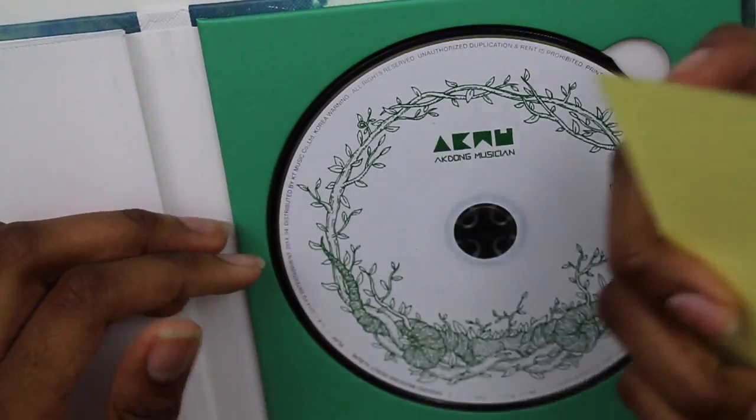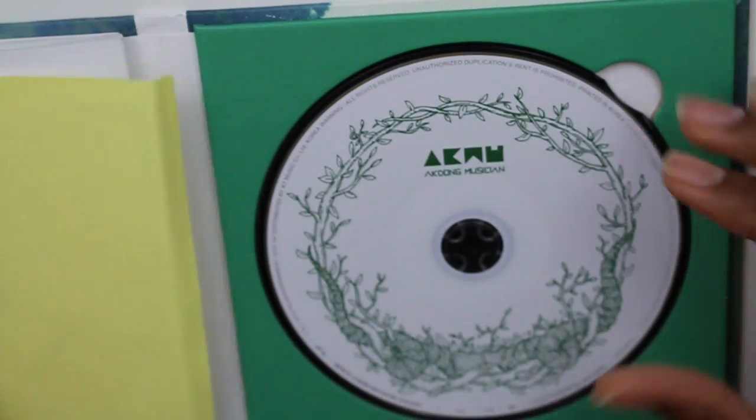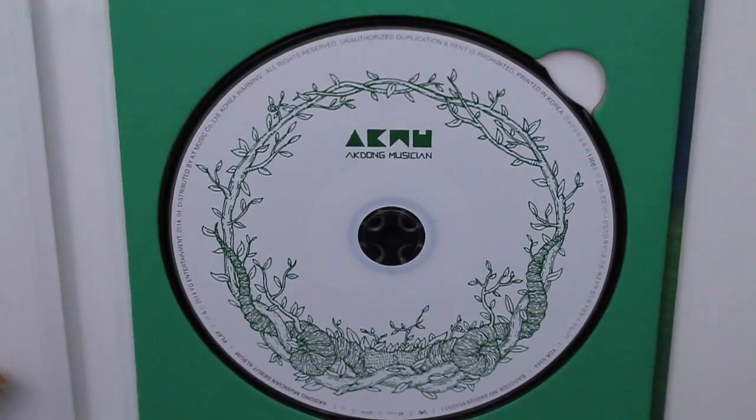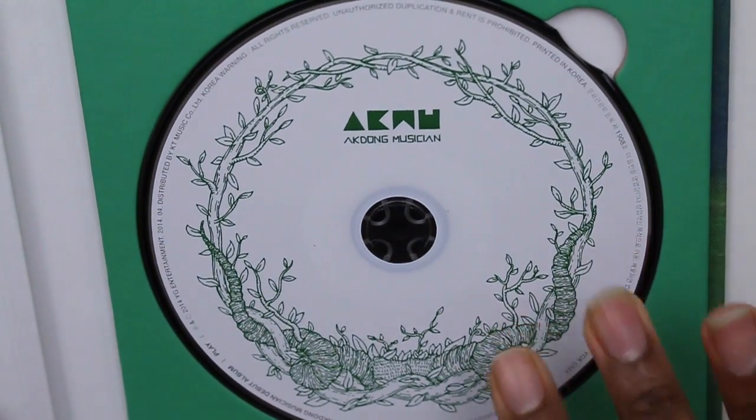We have some stickers, which is awesome — it's always a good thing when you get stickers. I might put these on my laptop, or I might just leave them in the album. I don't know. And here we have the CD. I'm going to zoom in really quick. It just says Acton Musician. It's pretty simple.